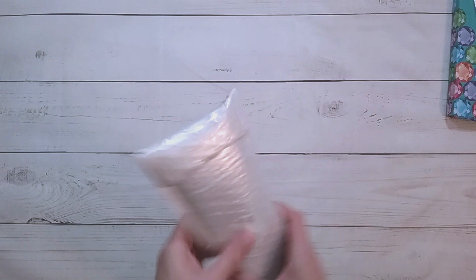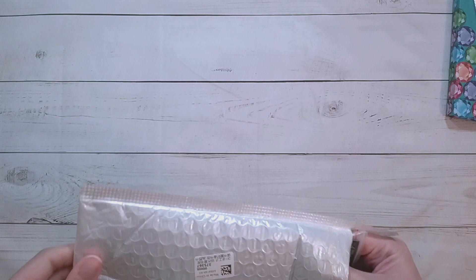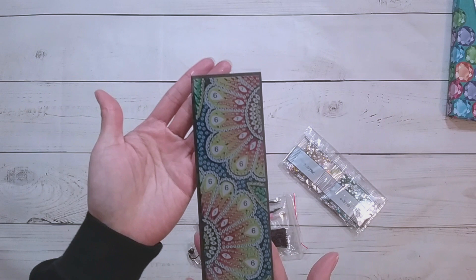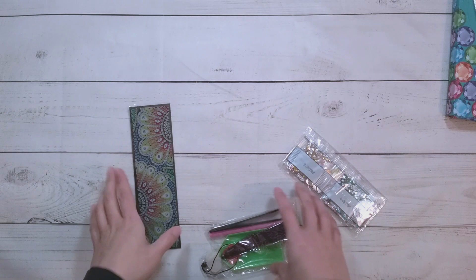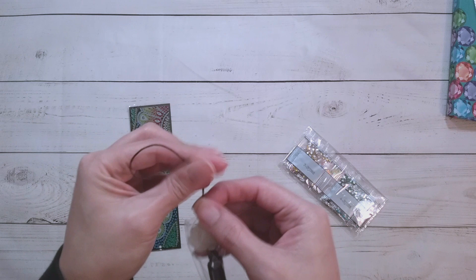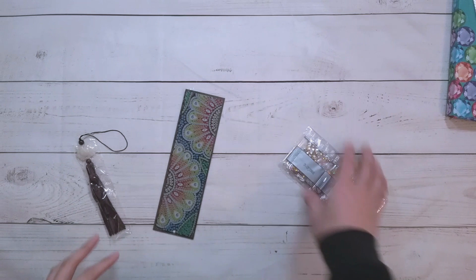Next one is also a small diamond painting. I'm planning to give all my tiny projects away during Halloween. This one is a flower keychain. It does have a pretty strong smell but from experience it will dissipate. Ordinary toolkit with some tweezers, and here's the tassel — it looks like the same tassel I got on my last diamond painting. I think it'll match this one with the flowers.